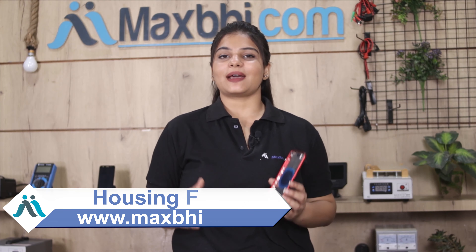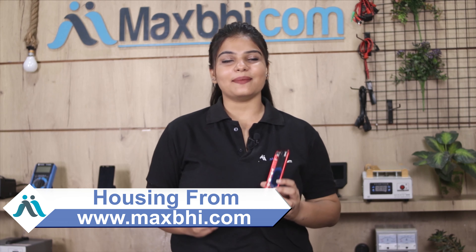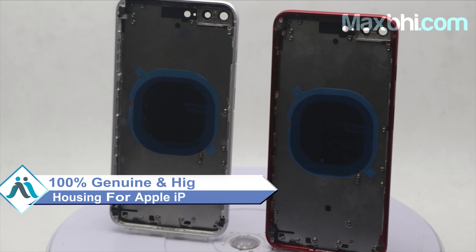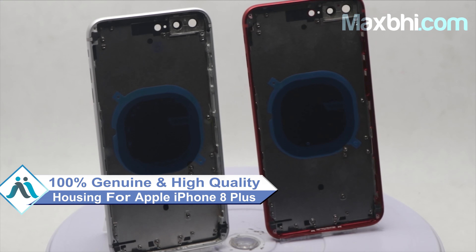Yes friends, you can buy from our website MaxBee.com a new housing for your Apple iPhone 8 Plus at a very small amount. This housing is a 100% genuine quality product which works similar to your original and is a perfect fit for your Apple iPhone 8 Plus.